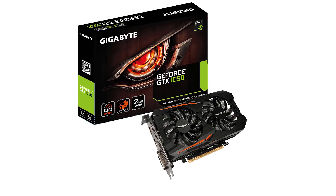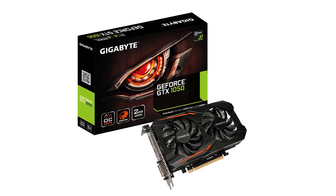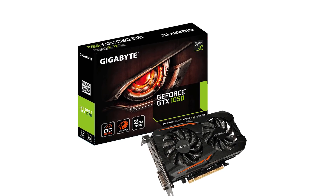This is the full specification — it's all available. We have a good game set with an Intel HD graphics processor. Here we also have a dedicated graphics card: the GigaByte GTX 1050 NVIDIA graphics card with 2GB capacity.